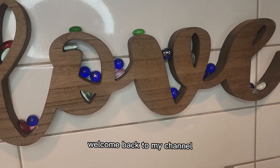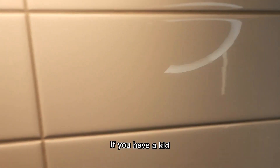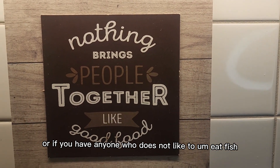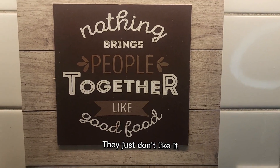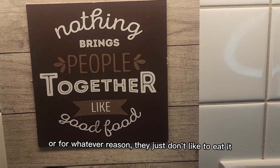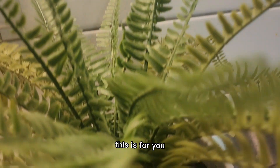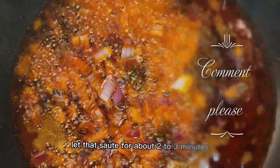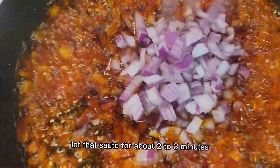Hello YouTube, welcome back to my channel. If you have a kid or anyone who does not like to eat fish — not because they're allergic, they just don't like it — and you want them to enjoy that protein, this is for you. Add red oil, pour in your onions, and let that sauté for about two to three minutes.